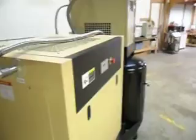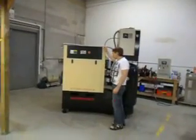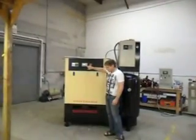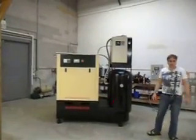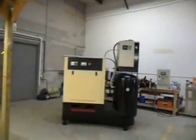The most unique compressor system on the market. Thanks for viewing our video and taking the time to learn about our exclusive twin tower integrated compressors. If you have any questions, give us a call at 630-537-1219. Thanks again.